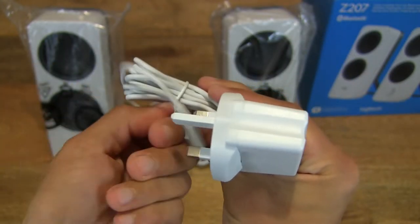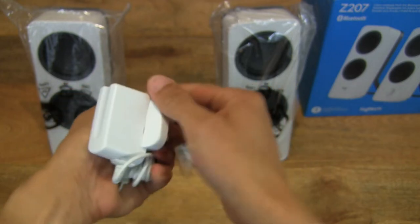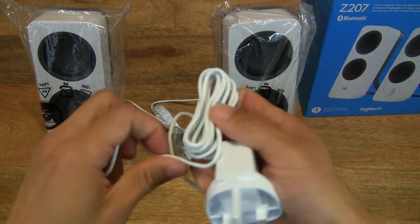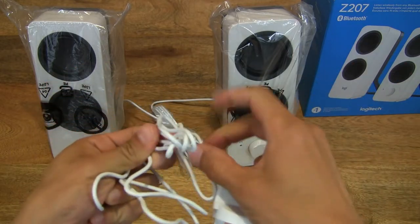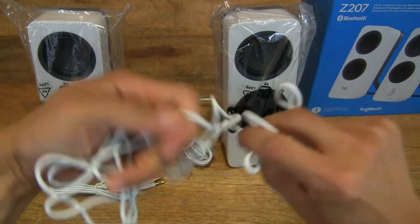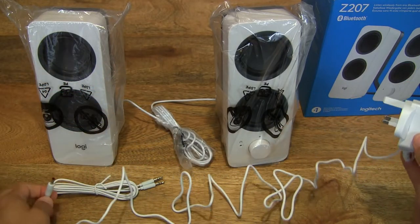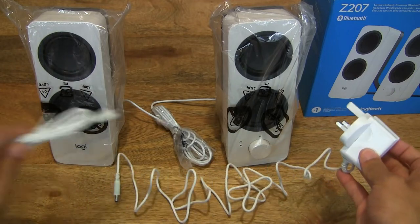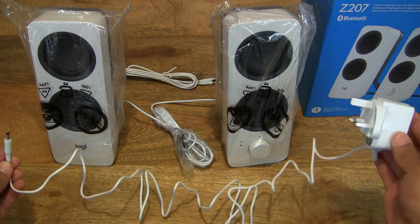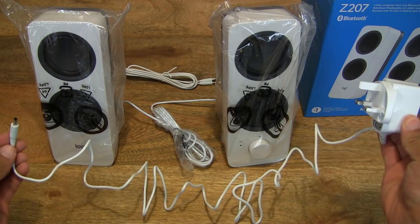The cable length is reasonably long, even though it is currently bundled up with the wire. Let's undo that and give you a good idea of the length of the cable. Unfurling the cable here — it's always slightly tricky to do — but there we go. Cable length of the Logitech Z207 Bluetooth speakers — nice and long as you can see.